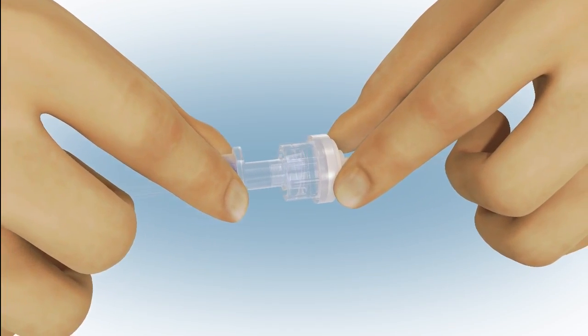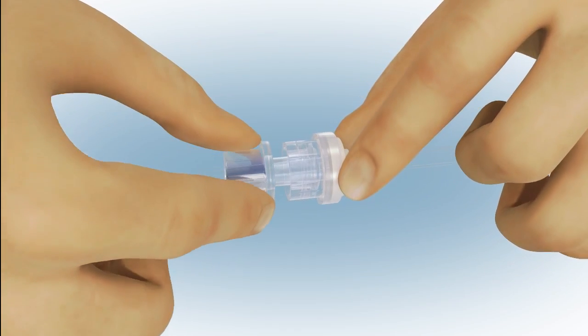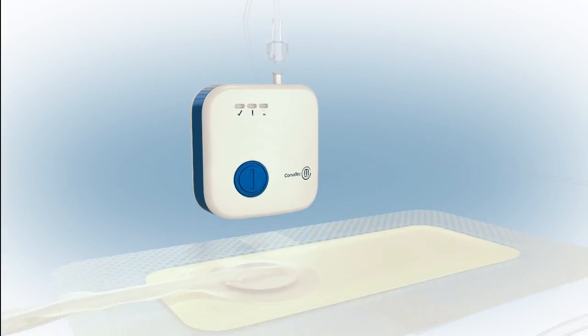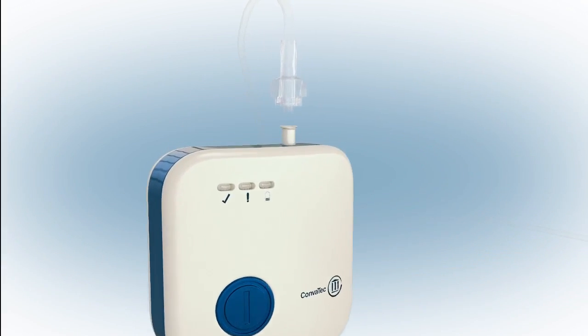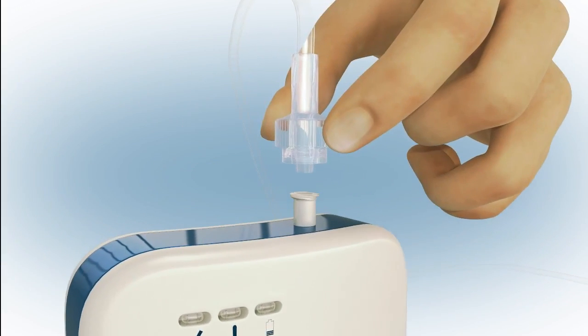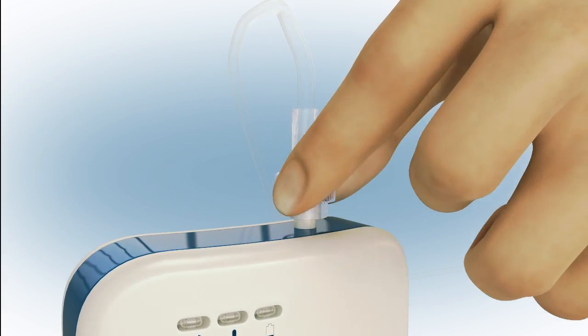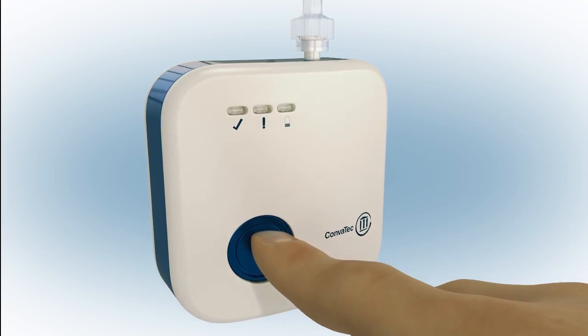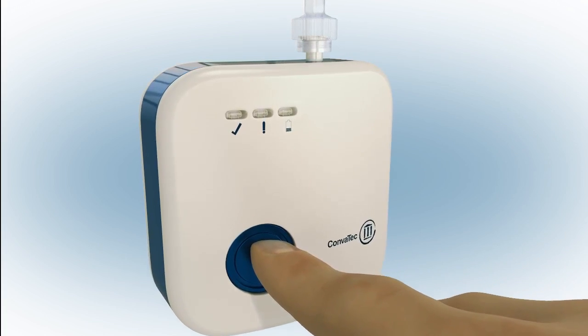You'll need to twist together the connectors to ensure a secure connection between the dressing and pump tubing. If a shorter connection is required, the pump tubing can easily be removed from the pump and the dressing connected directly to the pump. Press the blue button at the front of the pump for 3 seconds to commence negative pressure.